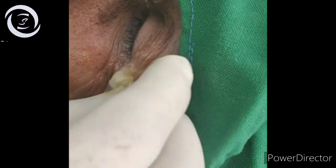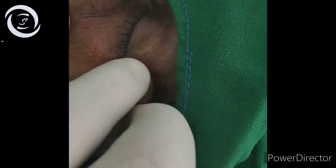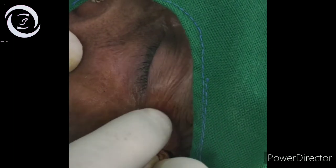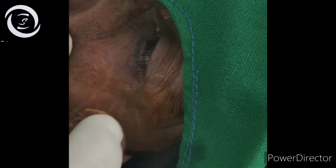The Van Lint facial block is more effective, has fewer complications, and is favored by most ophthalmologists compared to the O'Brien technique. I have demonstrated the Van Lint technique on two patients. Thank you very much.